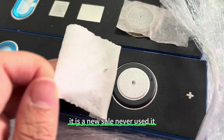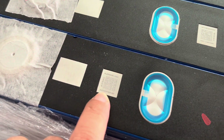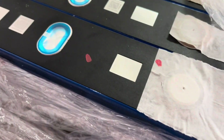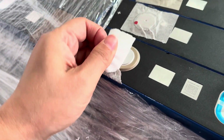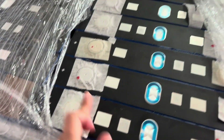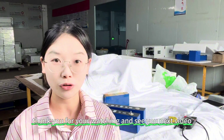It is a new cell — never used — with the original CATL QR code. This tab is for insulation. This is our stock; we have more available. If you need more detailed information, please leave us a message. Thank you for watching and see you in the next video. Bye!